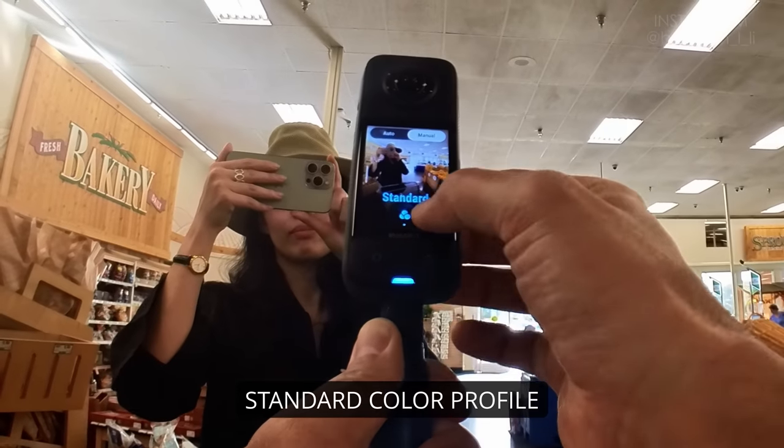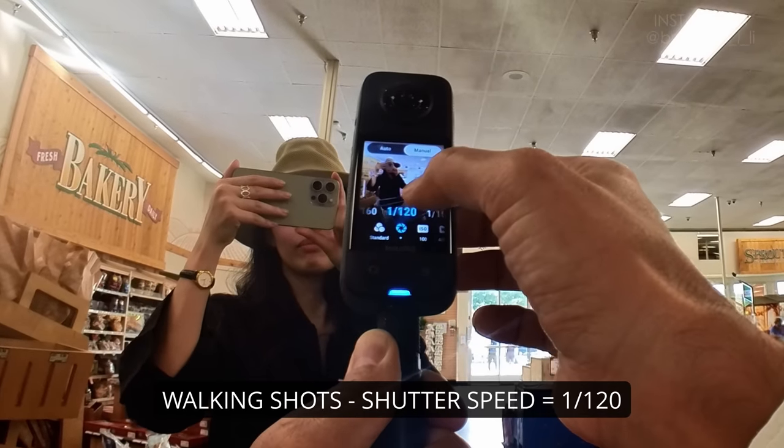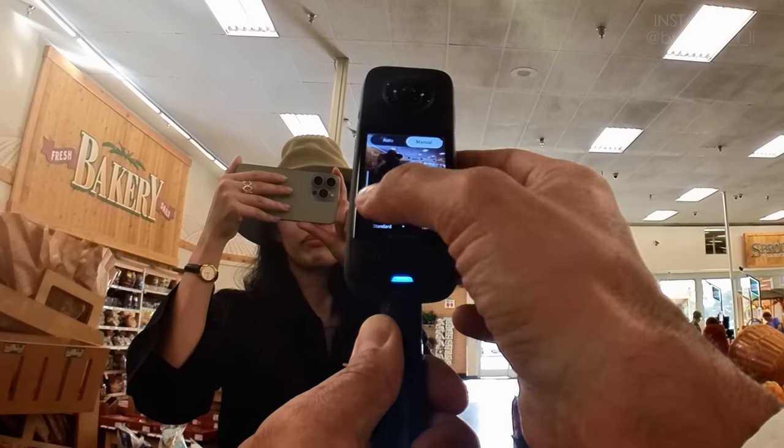So I'm not going to use auto mode for this. I'm going to go into manual mode. We're going to use standard color for shots where I'm not walking around, keeping the shutter at 1/150th. For shots where I walk, I'm going to raise it to around 1/120th and then boost the ISO a bit to compensate.